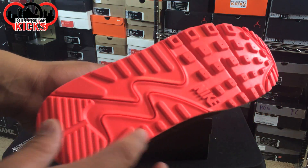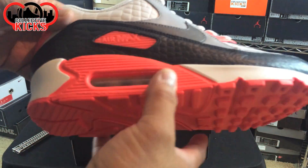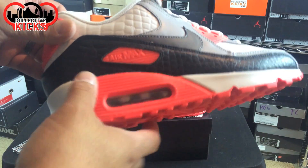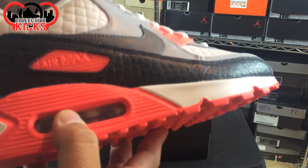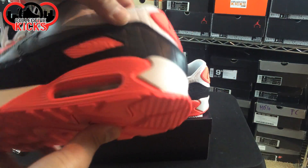I stuck to the true sole — I considered the lunar sole but decided not to go that route. I wanted to use this one with the Air Max bubble down here. Pretty sweet though, if you ask me. Really stoked that I was able to get these finally.